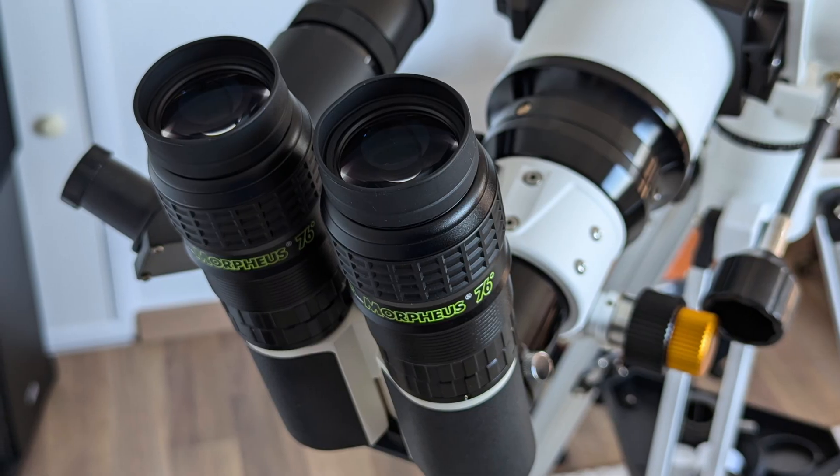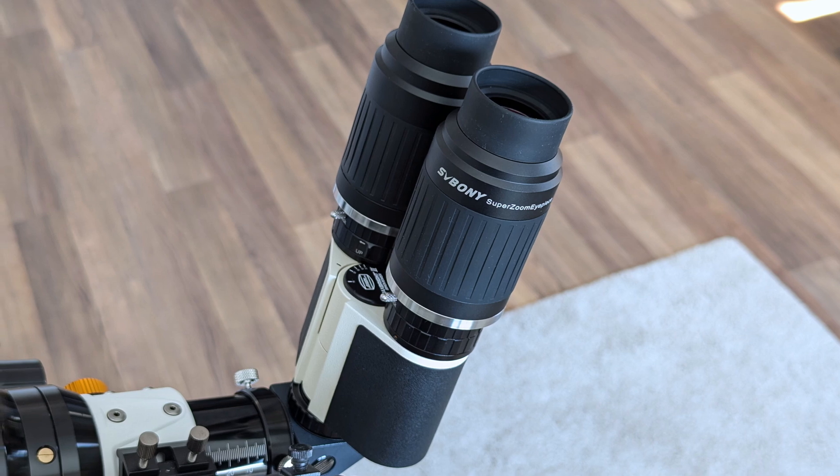Out of the three eyepieces I tested, my favorite pairing was with the two 32mm classic Plössls. When observing Saturn or planets in general, a pair of Morpheus eyepieces is very hard to beat though. The two SV-230 zoom eyepieces from Svbony also performed very well, offering great focal length flexibility and very good image quality — they just couldn't match the brightness of the Morpheus eyepieces. Taking photos with my phone at night through the eyepieces leads to very inconsistent results, so I'll stick to daytime photos only.